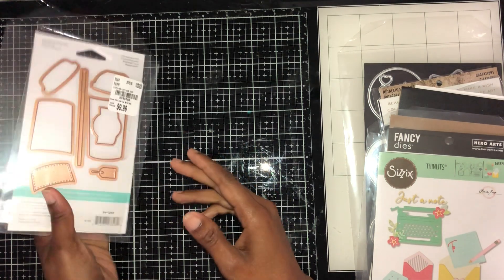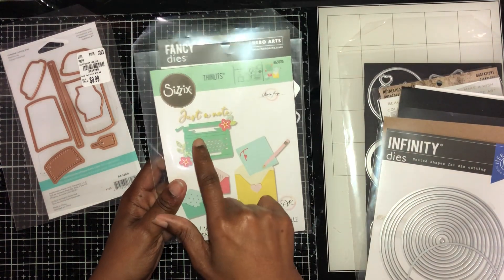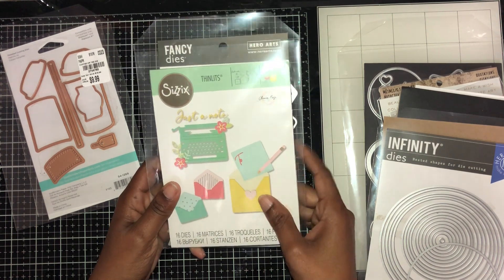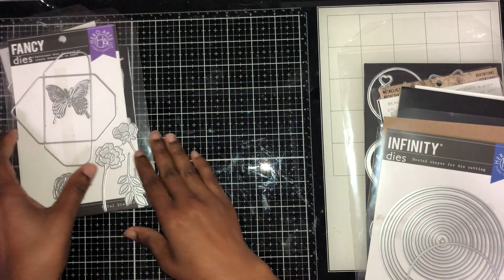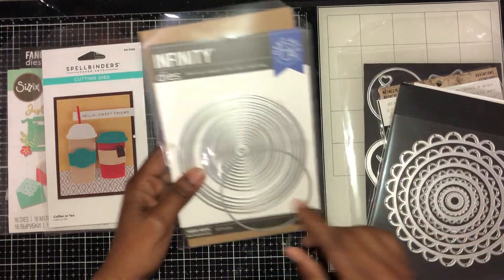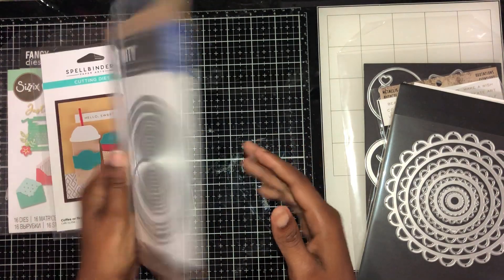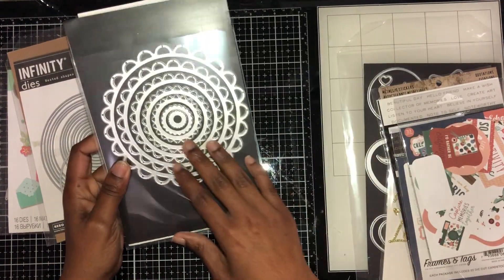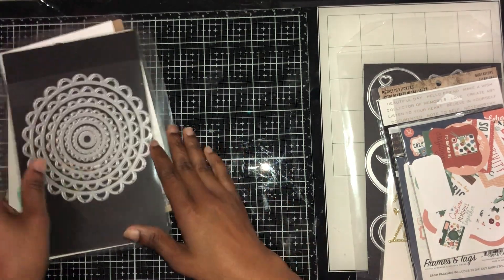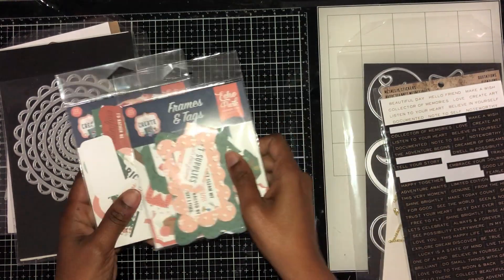From another set I used this typewriter die, this emerald die, and this paper die. I also used these rounded infinity dies, these scalloped border dies, and a few others from that collection.